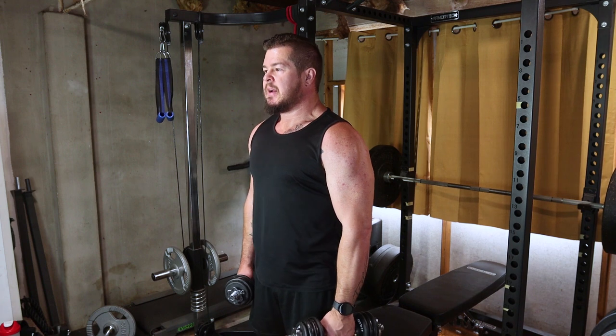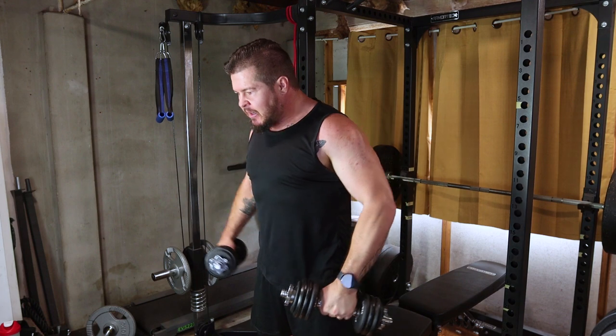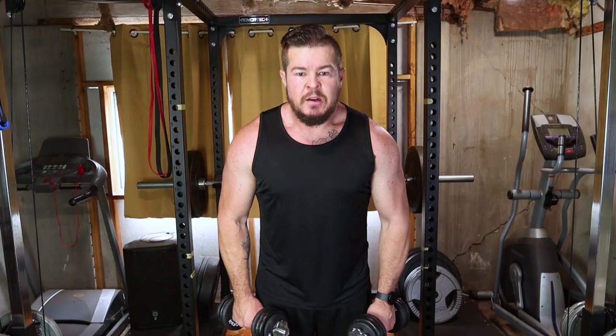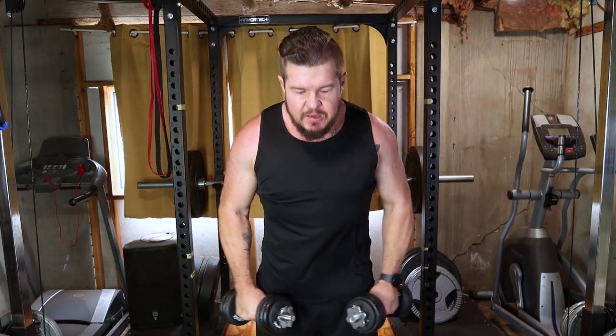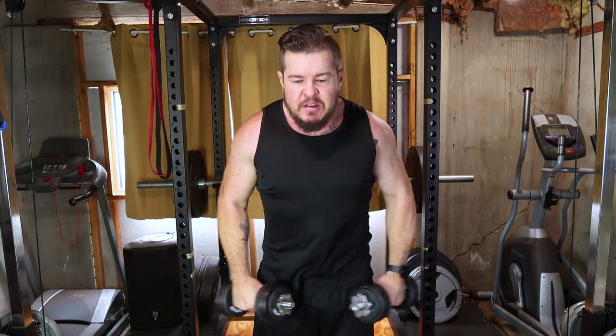To cap off shoulders, we're adding lateral raises. Grab those dumbbells, lift them out to the side and control the descent. This isolates your lateral deltoids. Aim for four sets of twelve to fifteen reps for those boulder shoulders.